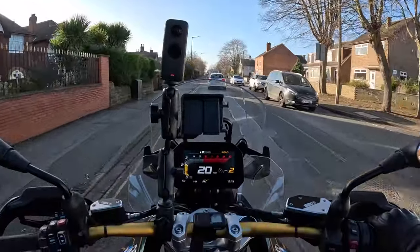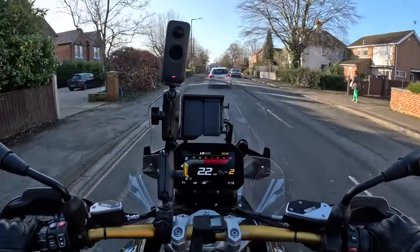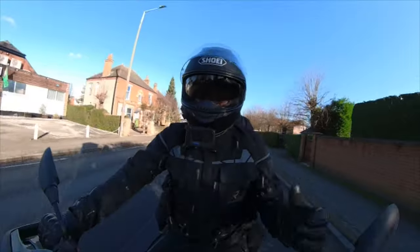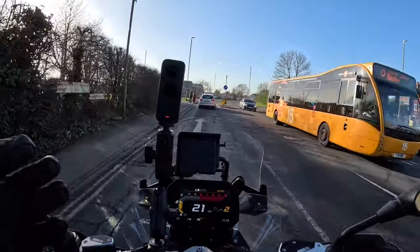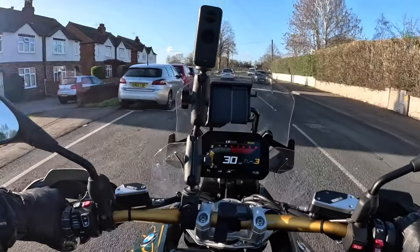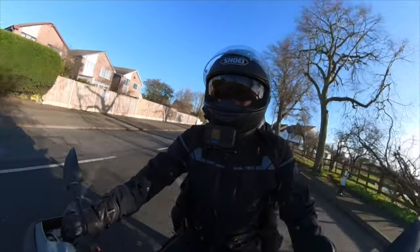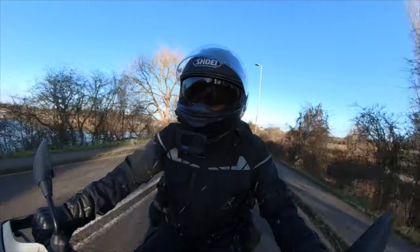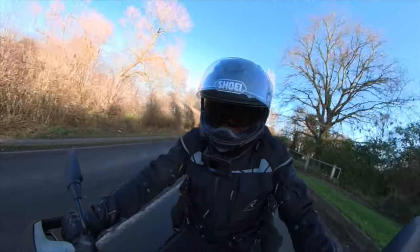Seriously cool day today, guys — two degrees, very cold wind. But this is what these bikes are designed for. It is January 2024 and I've been meaning to jump on this bike for a few weeks now. This isn't going to be an in-depth review; there are so many electronics on these bikes and so much to take in. We're just going to be getting a feel for the bike — see what the brakes are like, how it handles, and what all the talk's about. First things first, get those heated grips on.